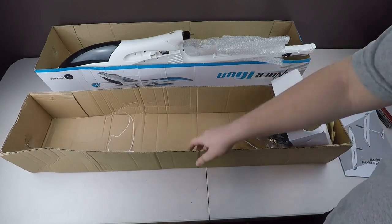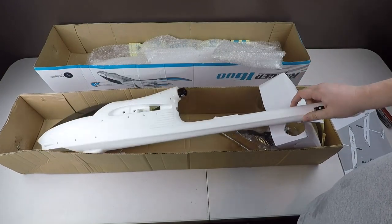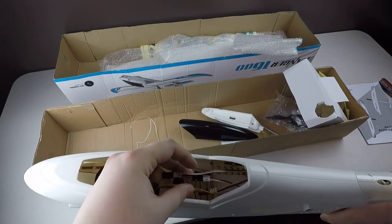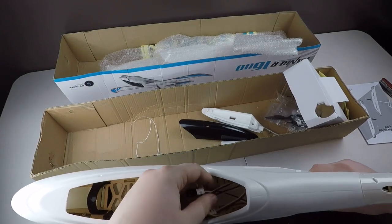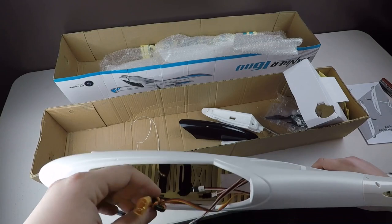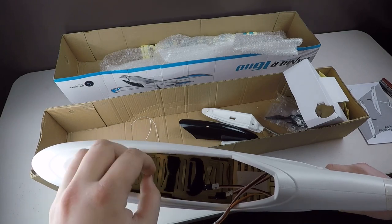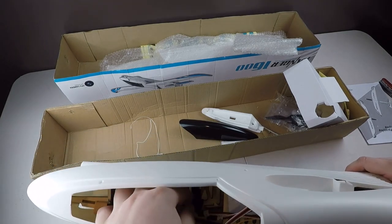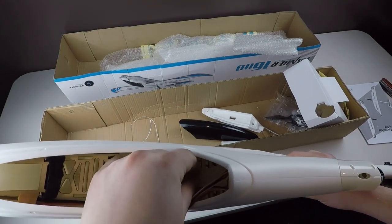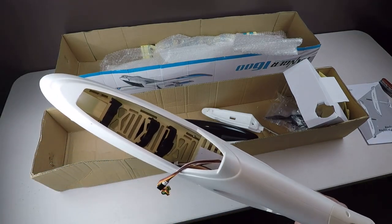Alright, so that's a quick look at what comes with this. I just wanted to do a quick unboxing and show you guys what I have and what I plan to be working on. They do have servo extension leads here, the cable that goes back to the ESC, and they give you a nice power cable with the XT60 connector on it. They also give you Velcro straps to hold the battery in, and Velcro with tape on the back that you can put the controller on with.